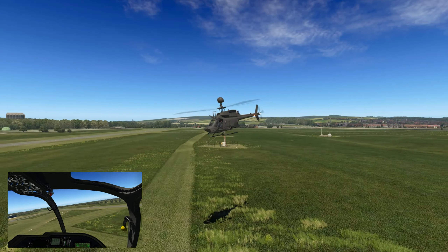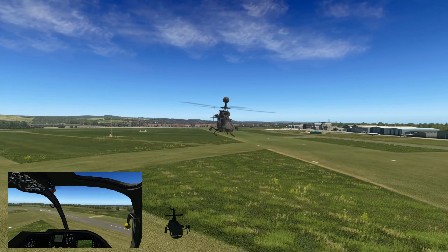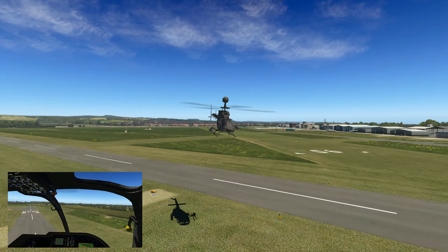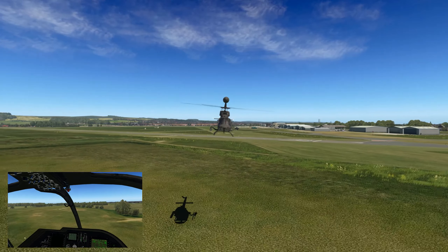Very quiet engine noise — might be the headphones, I'm not sure. But oh, I like it — yes I do. Look at the way this flies straight away.